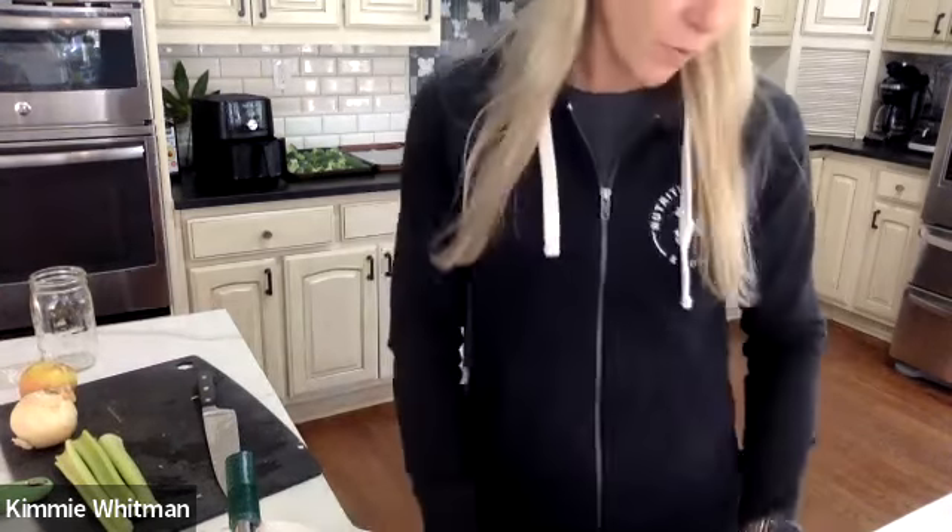This cooks for about eight minutes, stirring only occasionally. So we're going to leave it for a little bit longer. Now let's think — while that's cooking down, we're going to think about our curry chicken salad.